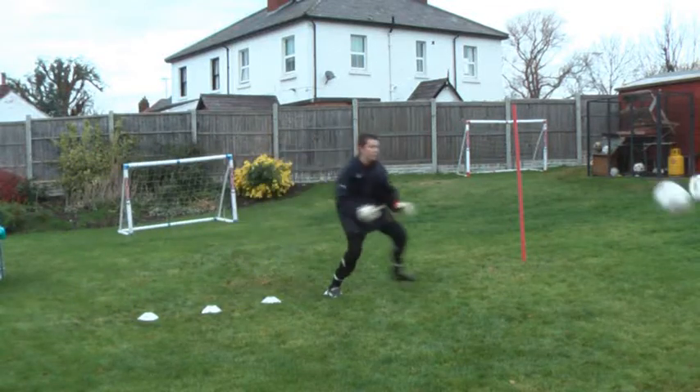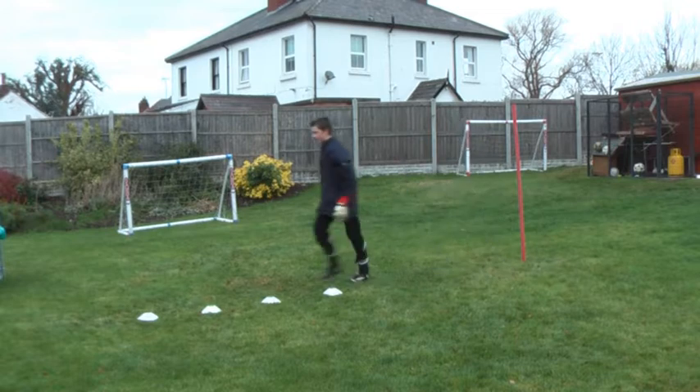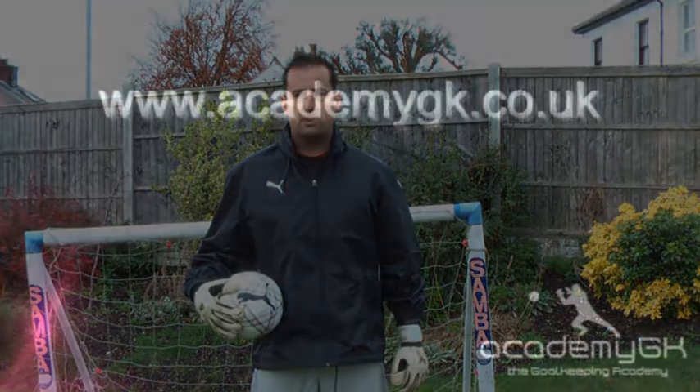All right, off you go. Tap the ball into there, good. And walk back. The key to good goalkeeping is to get the basics right. Academy GK will provide you with technical and practical sessions to help you improve in all aspects of goalkeeping.